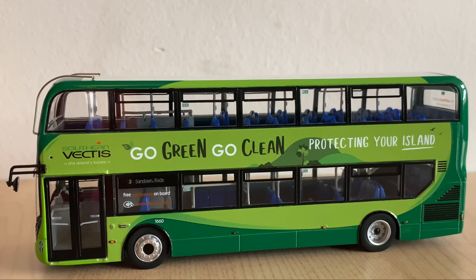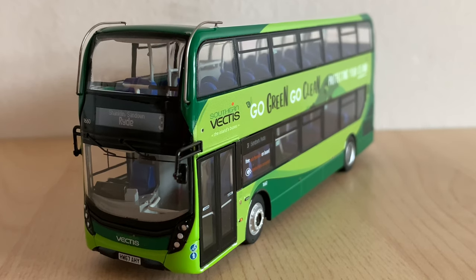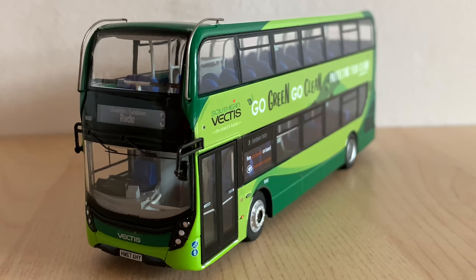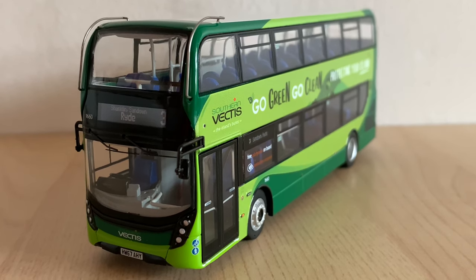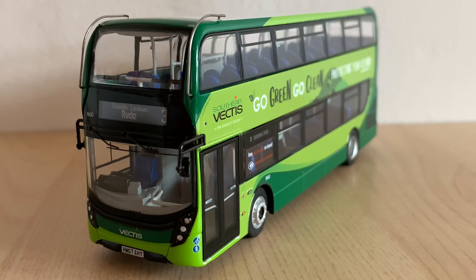Taking a first look at the model, it's a beautiful livery to say the least. I really like this shade of green they've used — I assume it's accurate. I like the livery itself, so really nice presentation. The front lights have been done really nicely, as has the front destination. It's really clear, really nicely positioned, and I really like the logos as well. It's a well presented model to say the least.